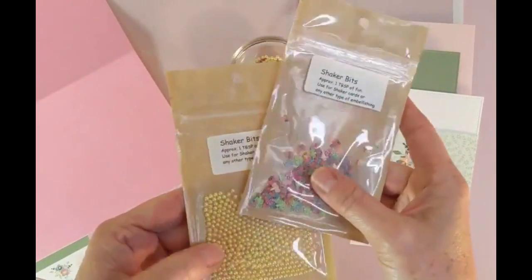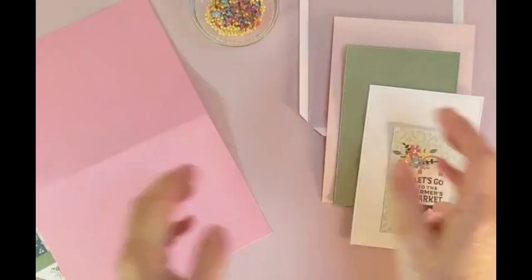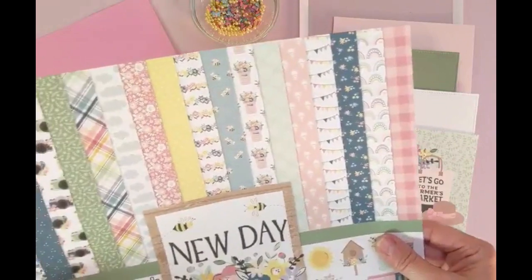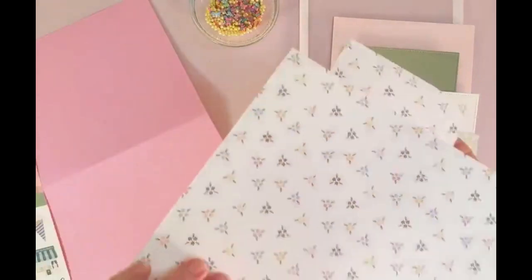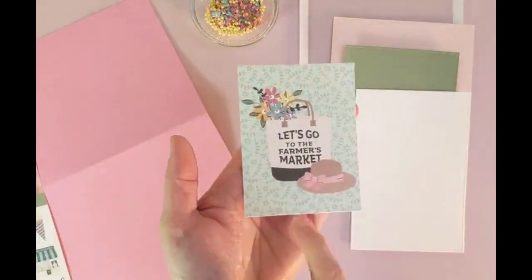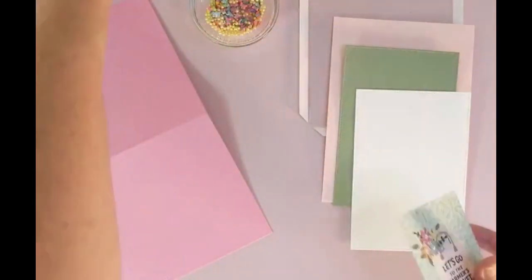The shaker bits I'm going to use are dragonflies and a little bit of yellow pearls, already mixed up in my container. The paper I'm using is 'New Day' from Echo Park — I'm using a page where the back side has little small flowers. For this card I'm going to use 'Let's Go to the Market' on the inside.